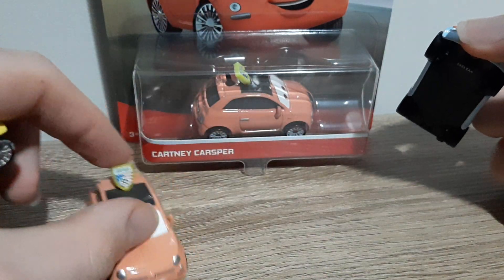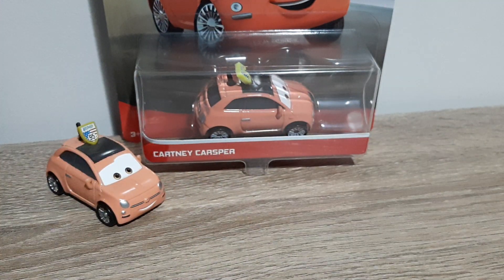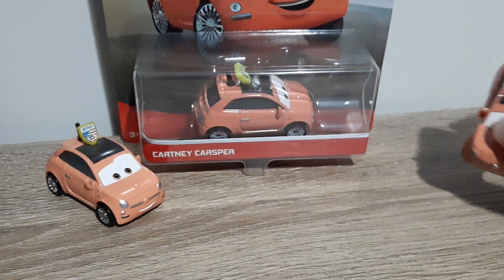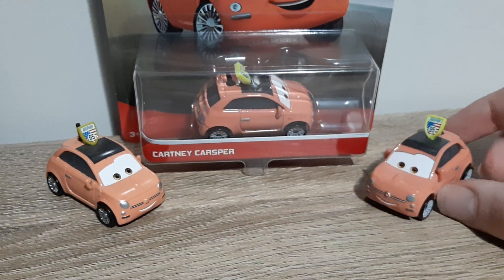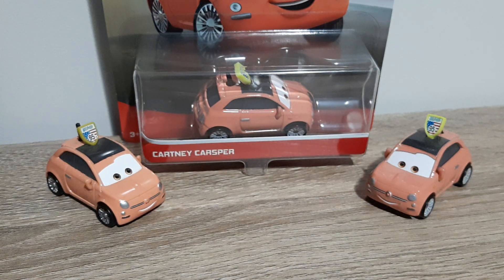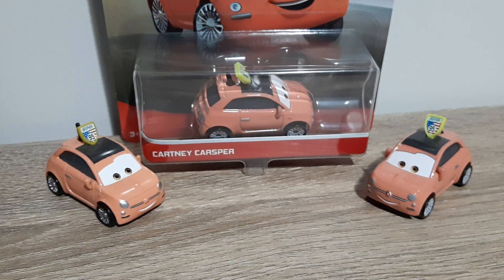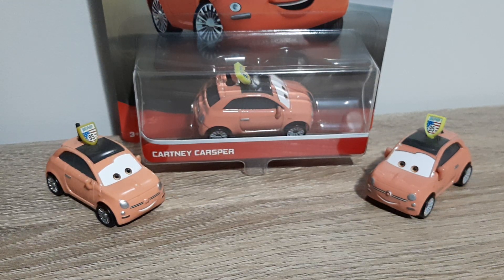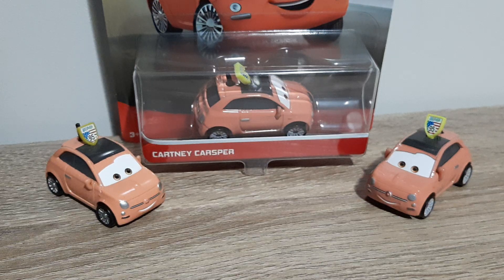That's it for the comparisons, and that's also it for the review of Cartney Casper — there's nothing else I can think of to talk about. Hope you all enjoyed, thank you all very much for watching. Don't forget to like, subscribe, comment, favourite, and share. I'll see you all soon for some more die-cast reviews, and hopefully some more from Case E.